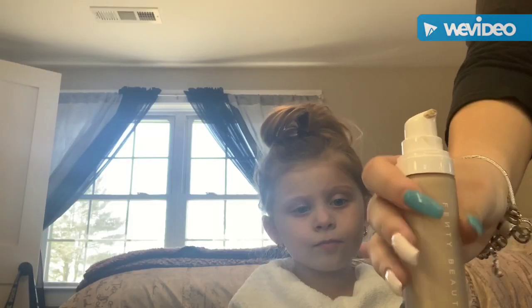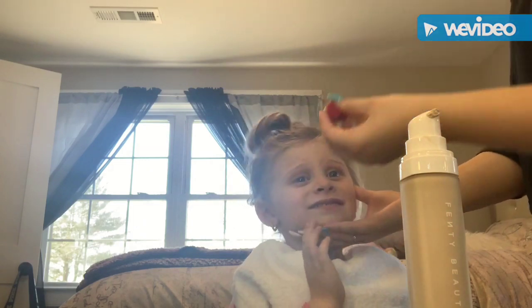Hey guys, so today we're just going to start with Rihanna's Fenty Beauty Foundation. I'm only using a light amount on her face because she doesn't really need a lot. You can see I'm going with the Mini Beauty Blender because she has smaller features.